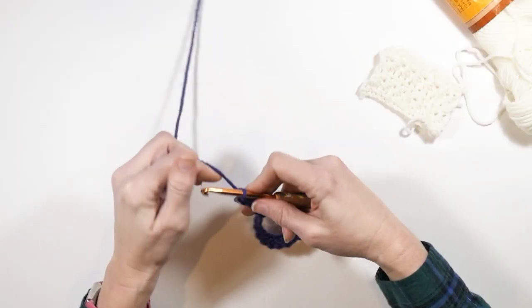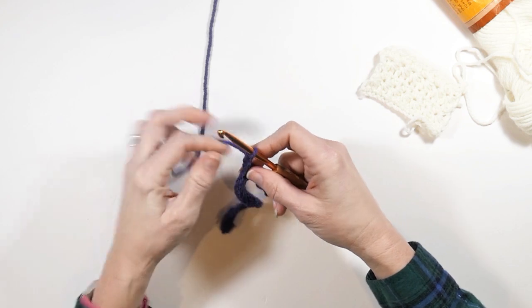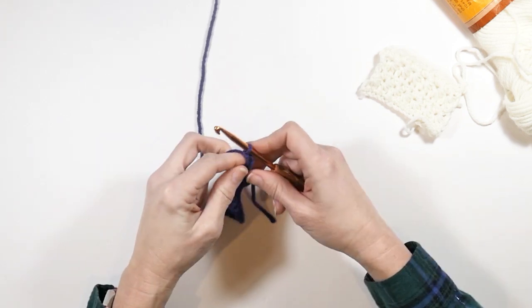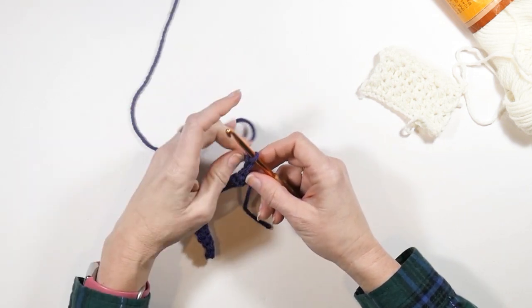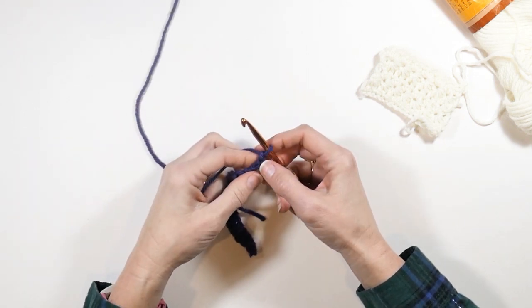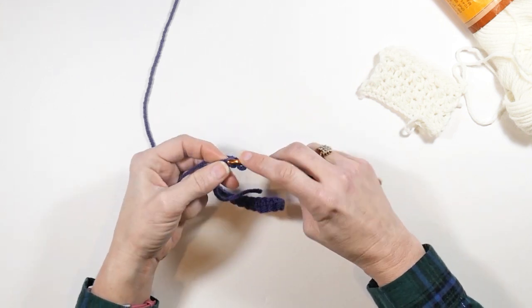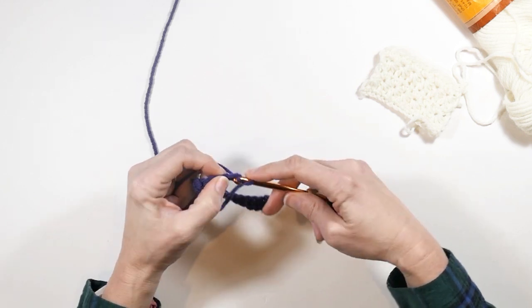Now we're going to chain three and turn. So we have our row of single crochets there, and now we're going to work in that second chain from the hook. I'm going to insert my hook into that second chain from my hook and I'm going to pull up a loop.